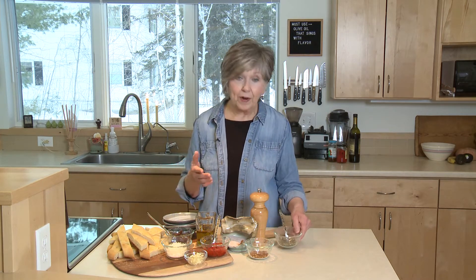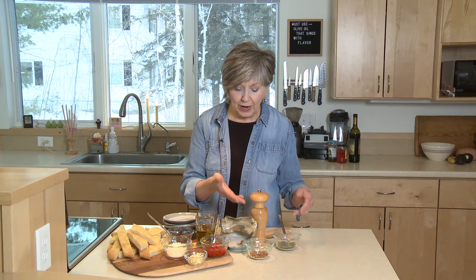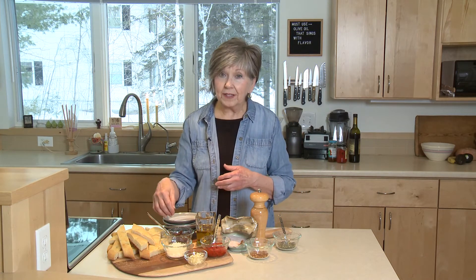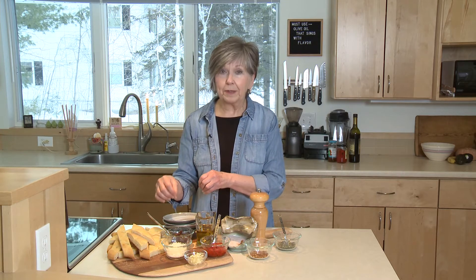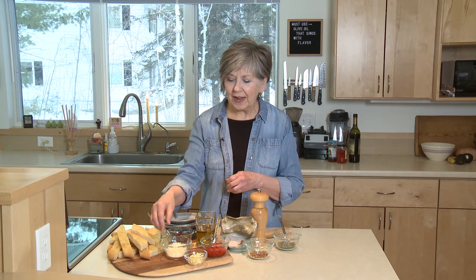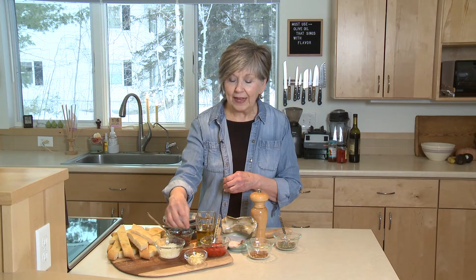Then you'll need things that can be mixed into the oil for dipping. Today I've got some dried Italian seasoning, some red pepper flakes, salt and pepper — that's pretty basic. But I also have some really minced up sun-dried tomatoes, some minced roasted red peppers, grated Parmesan, and a little minced garlic.